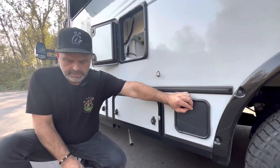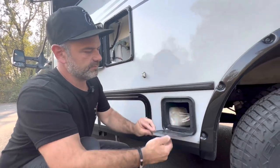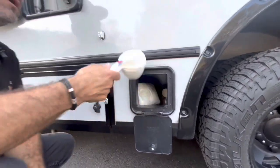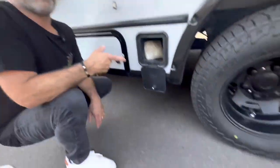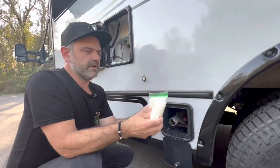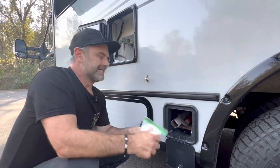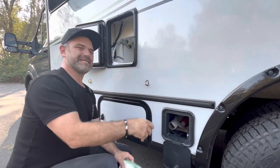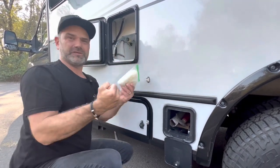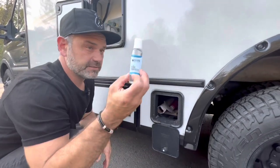Before we move on to the cassette itself, let's talk about this little compartment door and what we use it for. Some people house their sewer hose in here — that's fine. We store what we need in another compartment. In here we keep gloves. I prefer disposable gloves — if you've got reusable gloves that have waste on them and you go to put them back, that's a problem. We also have hand sanitizer.